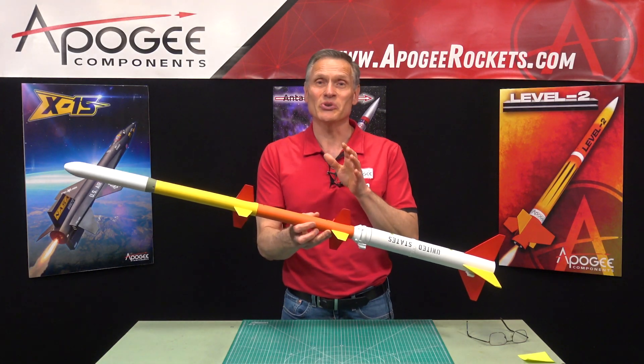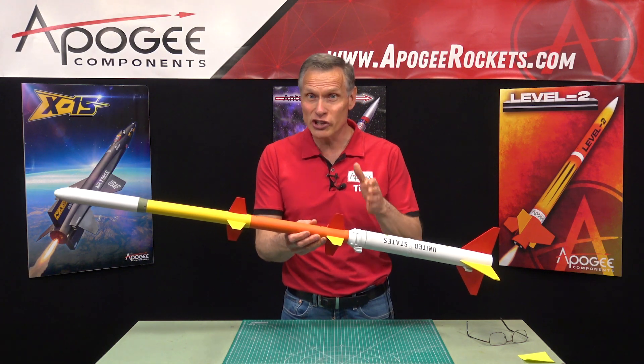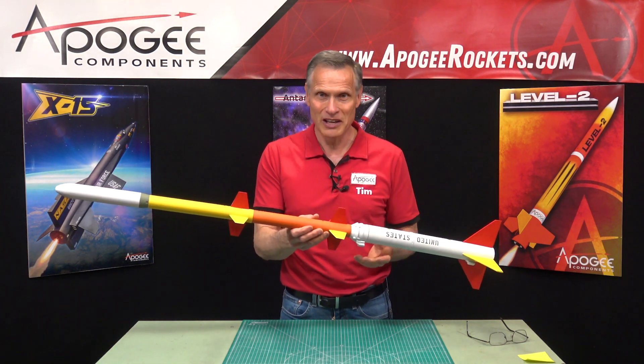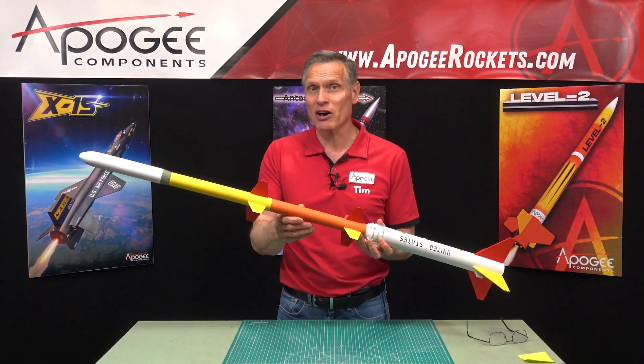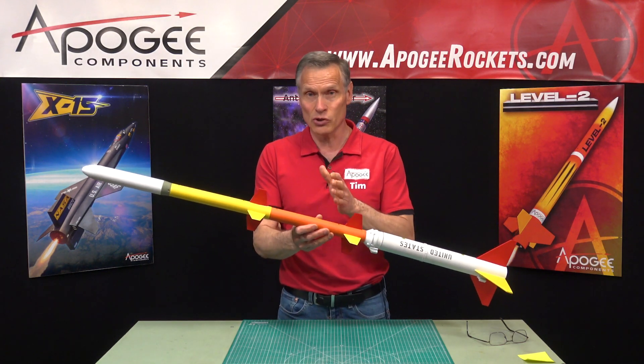This is an introduction to a kit from North Coast Rocketry called the Argo D4 Javelin. This is a scale model, approximately 1/17th of the real rocket used by NASA.